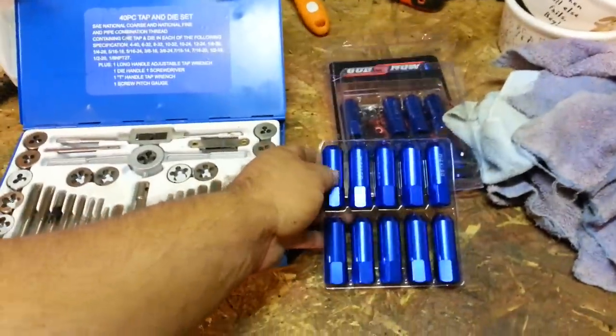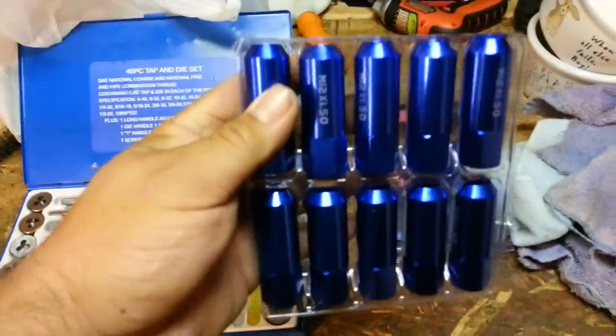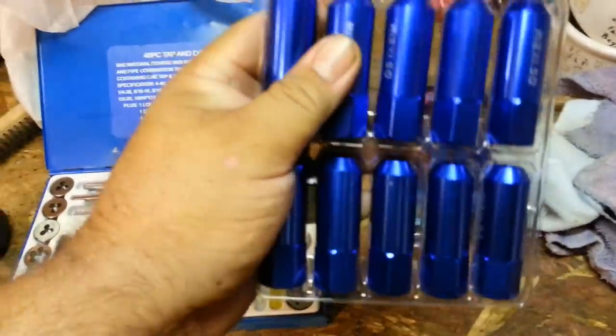Guess what? I got my lug nuts in. Here's my new lug nuts. They're 2-inch lug nuts. Blue nuts. These are freaking awesome looking.